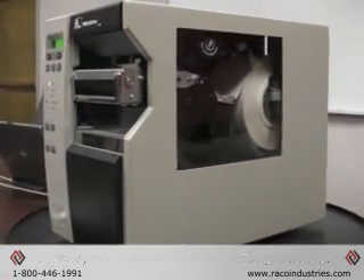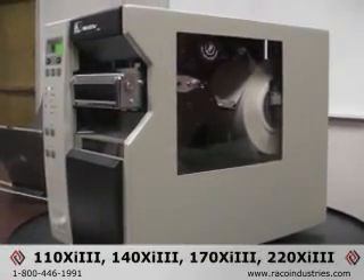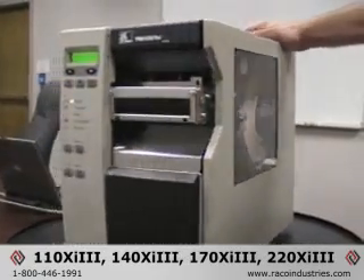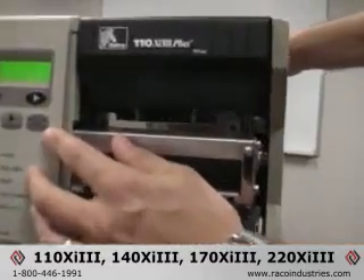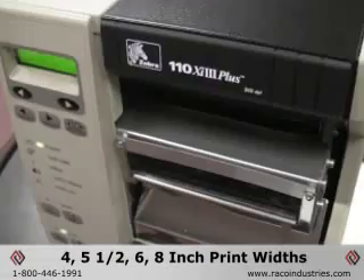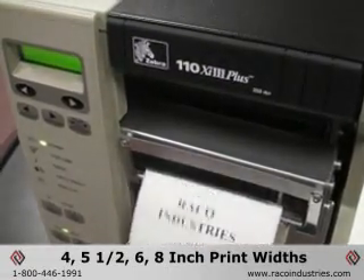It is one of four printers in the XI 3 Plus series, the others being the XI 140 XI 3, the 170 XI 3, and the 220 XI 3 Plus, giving you a 4, a 5.5, a 6, and an 8-inch print width.